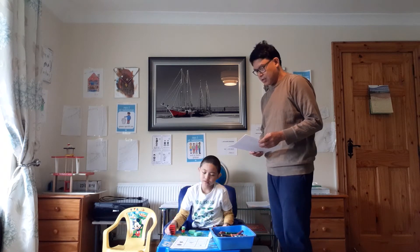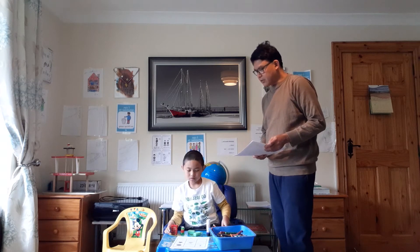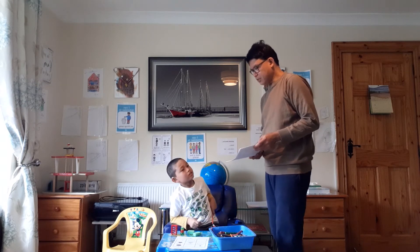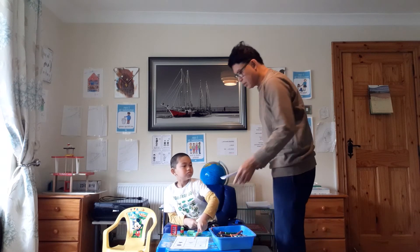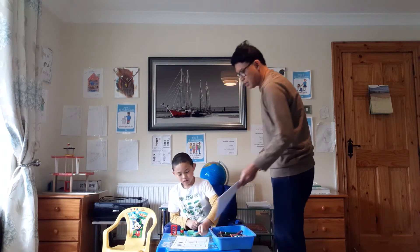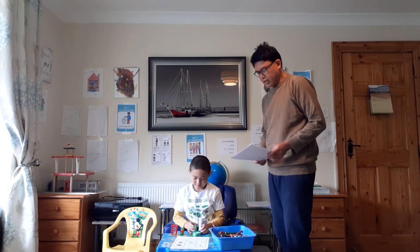Next one. Draw a star next to the triangle. Draw a star next to the triangle. Next to the triangle? Beside the triangle. Where's the triangle? You have to draw a star beside the triangle. Next to the triangle. It's beside the triangle.